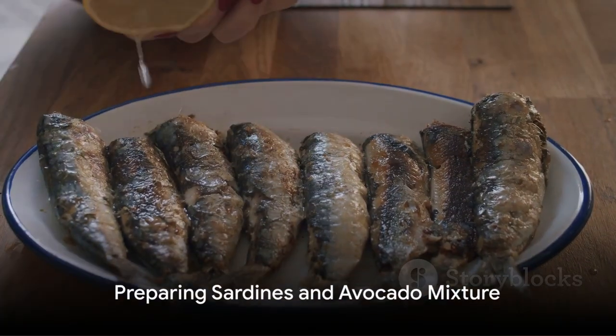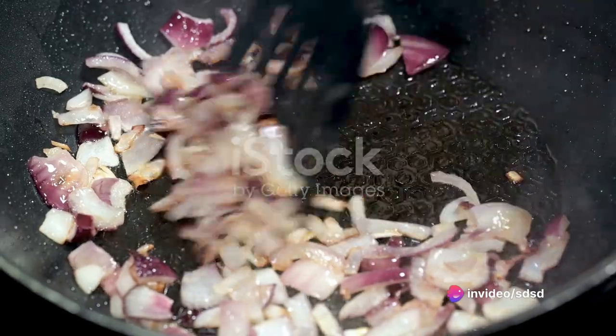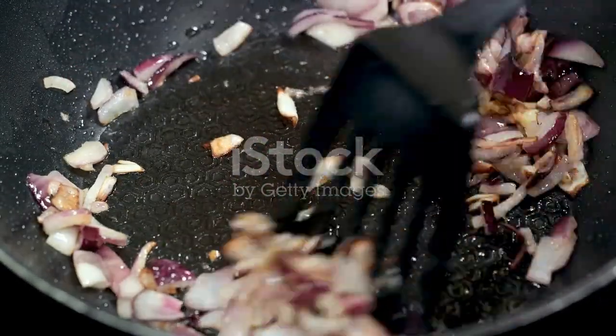Begin by prepping your sardines. Drain them well and toss them into a bowl. Next, finely chop the red onion and mix half of it in with the sardines. Save the other half for garnish.